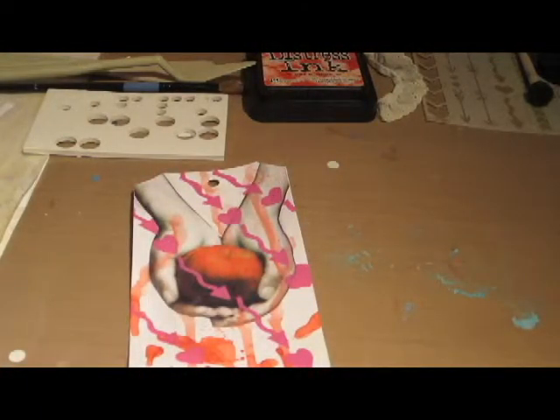Hi everyone and welcome to Cassidy's Craft Corner. In this video, I'm going to show you another book themed project. The theme is Twilight.